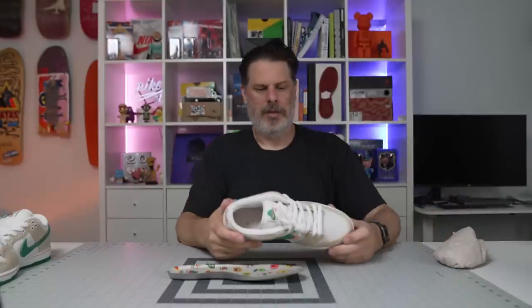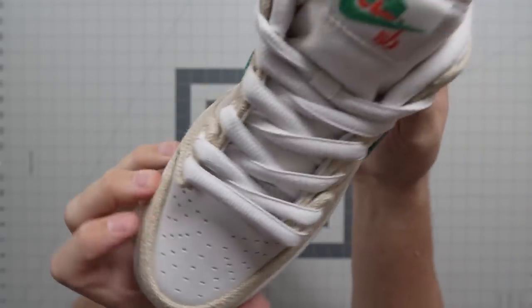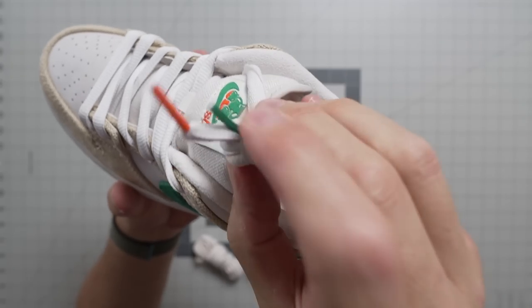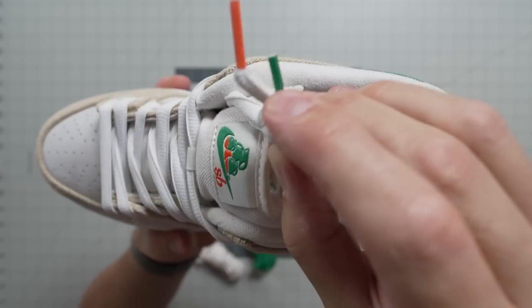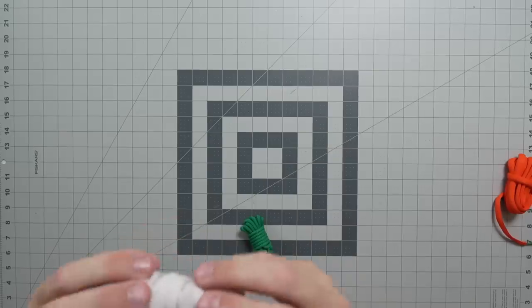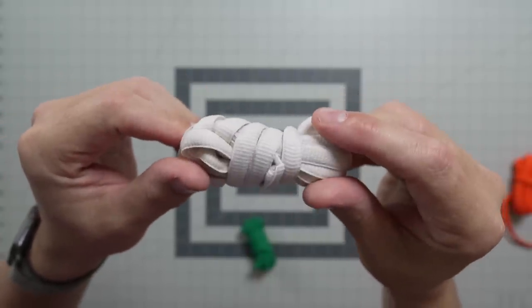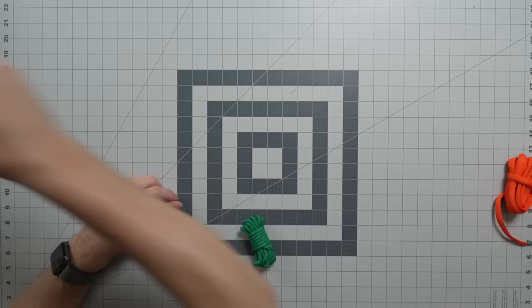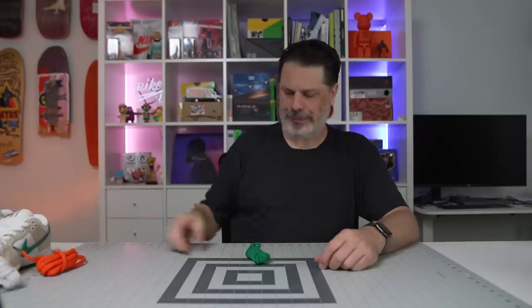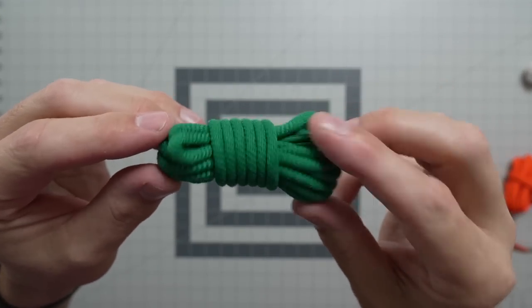You have three lace options. First, there's the original white lace, but the aglets are mismatched — different aglets on each side. Then you have an orange lace with matching aglets, which is pretty cool. You also have a sail-colored lace with sail aglets — your standard off-white lace that matches the shoe and goes great with the hemp. And then you've got a cool rope lace, and I believe all the aglets are green on that one. Different laces can really freshen up the shoe.